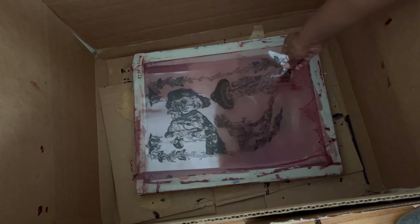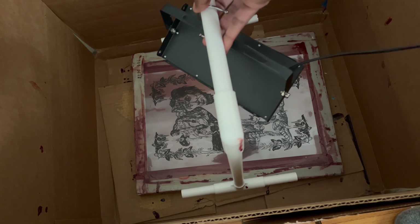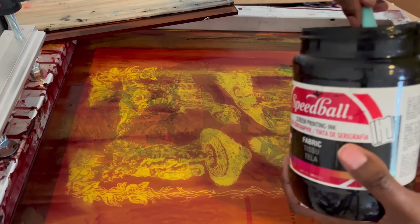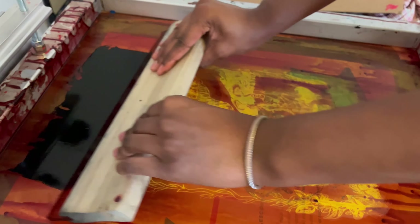The exposure time depends on what kind of lighting unit you have. For me it's about three minutes and 30 seconds. After you expose the screen you have to wash it out with warm water. For this round of printing my image didn't really come out the way I expected because I think my emulsion was going bad.